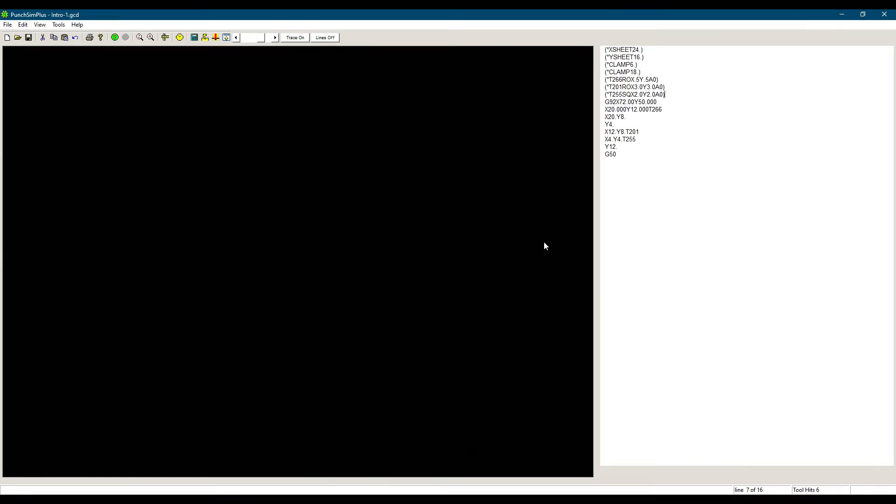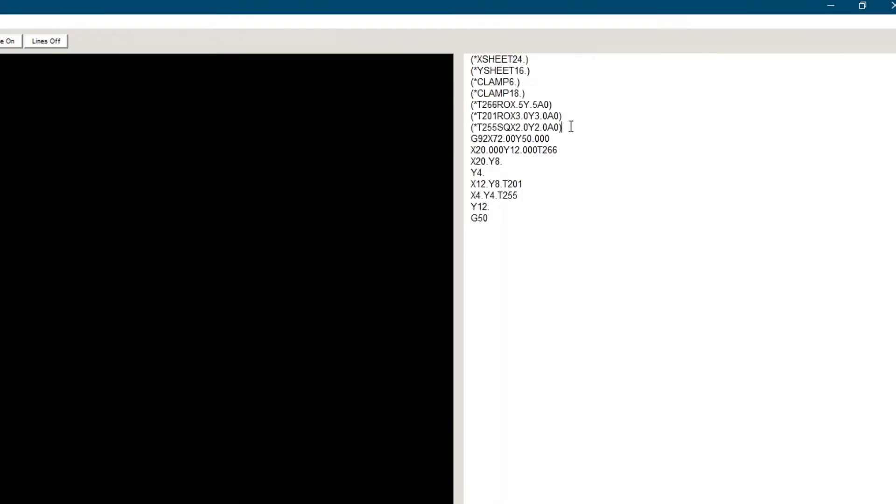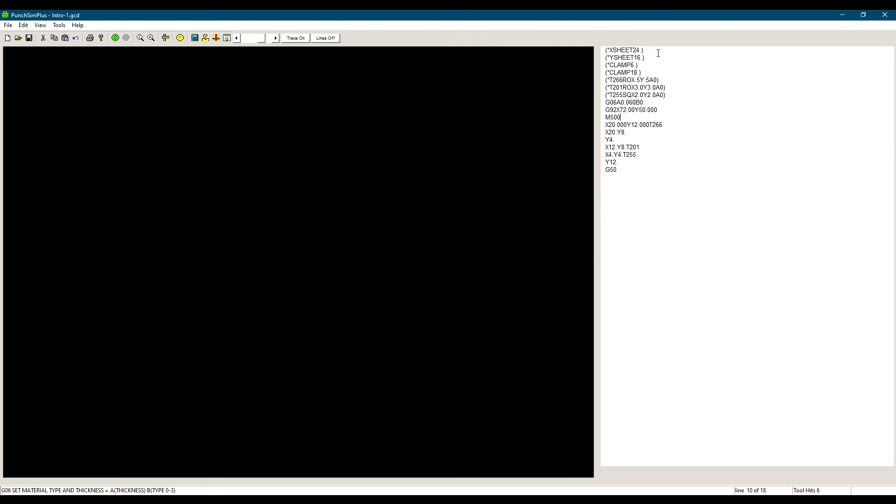Let's take our G-code example from the previous video and modify it for a Vipros 357. Let's say that our part is 60,000 mild steel. The G92 is correct for the Vipros 357, but we need to add the G06A0.060B0. Then we need to add M500 since we are punching holes with all our tools and no special tools are being used. The M500 will stay active until another mode is specified, so we don't need to repeat it before every hit.